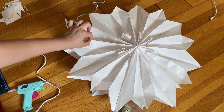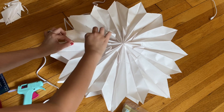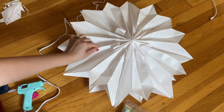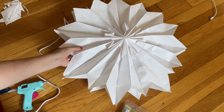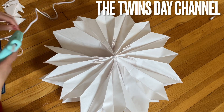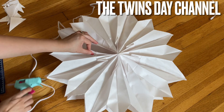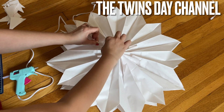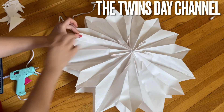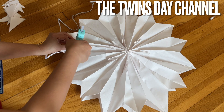That is so awesome — huge! This is great for a school project, everyone — hang it up for decoration. So beautiful, my kids come home and they're going to love it. Flip to this side — you see this joint right here, we need to connect them. Let's glue the same on the other side. Isn't that so awesome? Hang it up on the wall and the kids come home and they can see it.